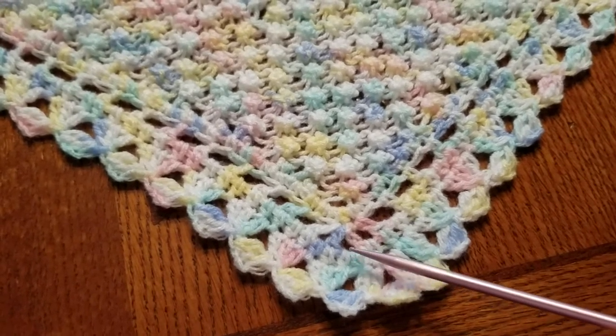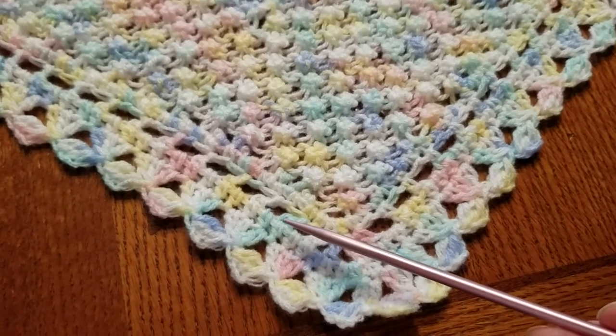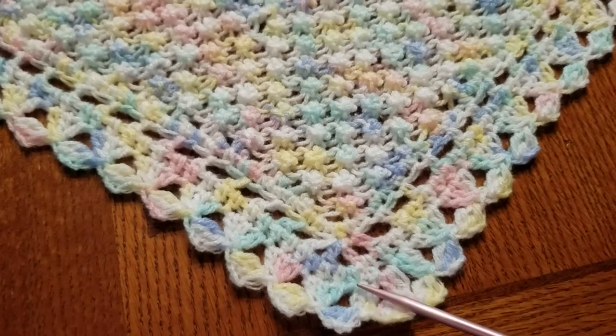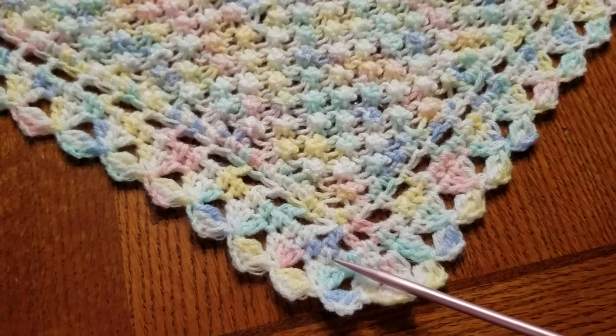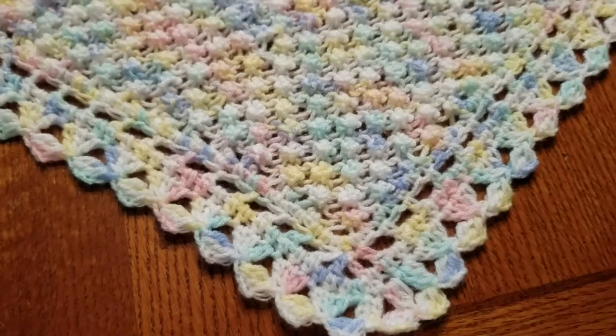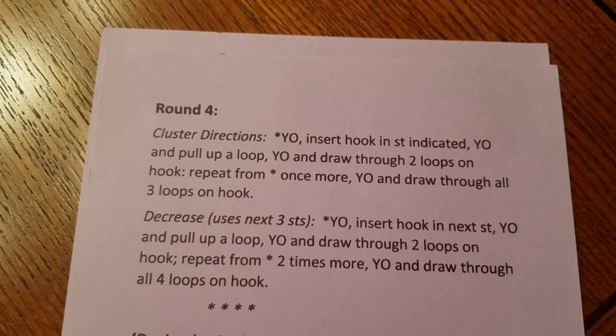For row three, I did one half double crochet in each double crochet and one in each chain space. When I got to the corner, I added two half double crochets right in the corner.